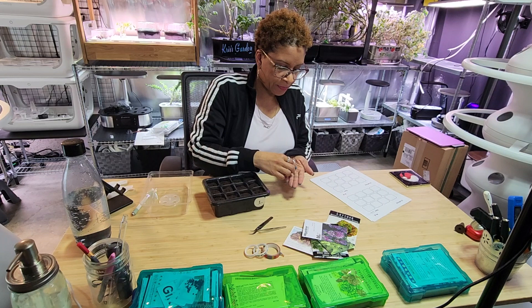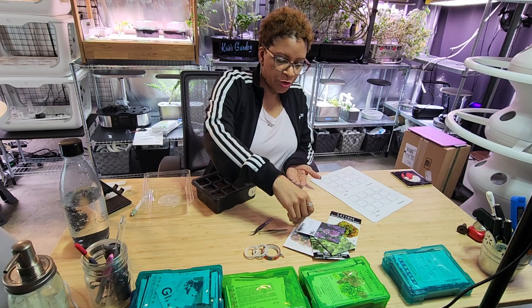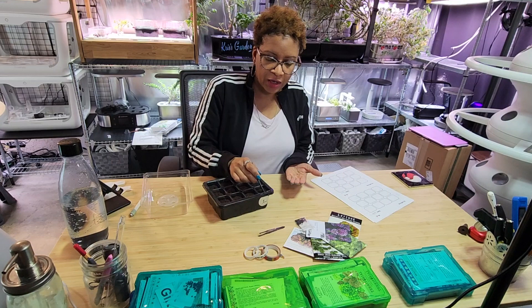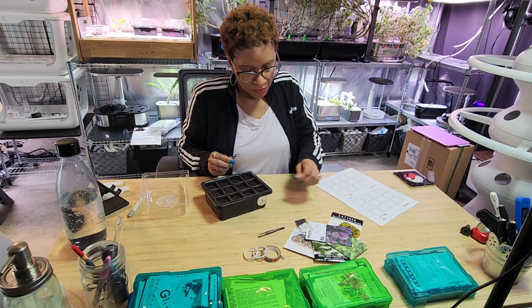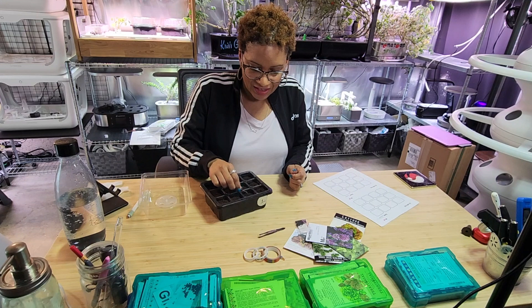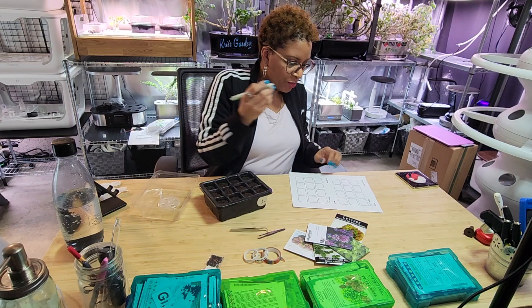For this one - broadleaf sage - I'm going to do just two pods. Another thing you can do is put more than one seed in each pod. For herbs that would probably be okay, or if you're going to plant them out in your outside garden and split the pot. But I'm going to put one seed in each pod since these are going right into my large unit. There's a little hole in the middle of these plugs - you just want to put the seed in there. Make sure you close your seeds up and label it before you move on to the next thing.